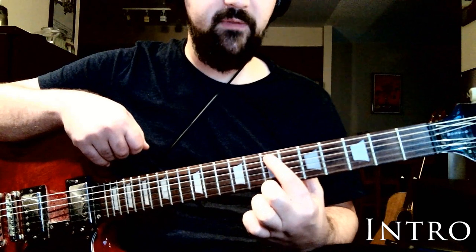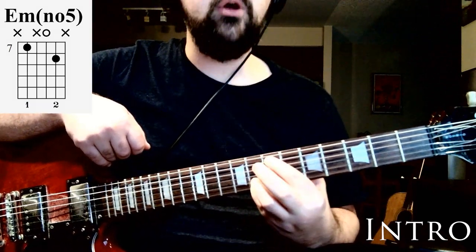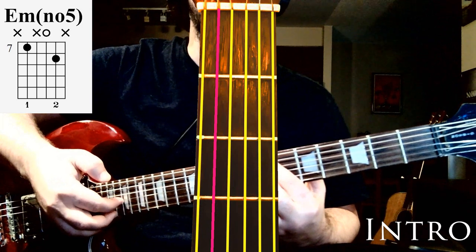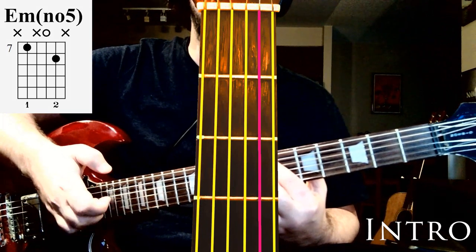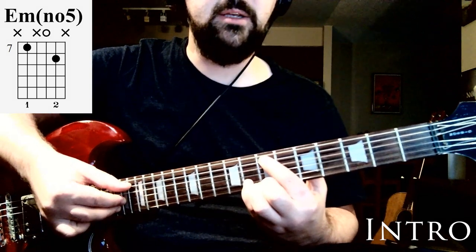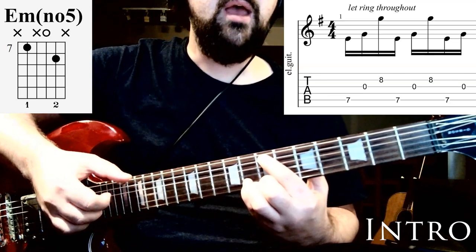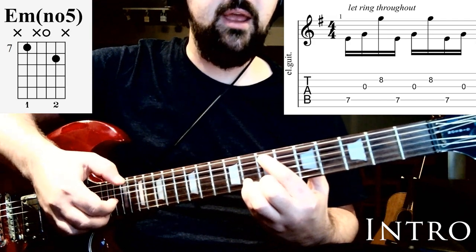What we want to do is put one finger on the 7th fret of the 5th string and then one finger on the 8th fret of the 2nd string. The way we're going to pick that is starting with our thumb on the 5th string, then our index to the 3rd string, then our middle finger to the 2nd string, keeping these 3 fingers on these 3 strings through the whole thing. We go up the 3 strings once, a second time, and then just up the 5th then 3rd at the end.